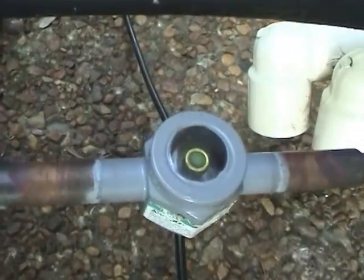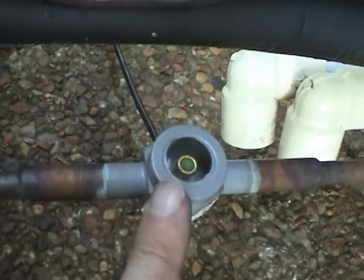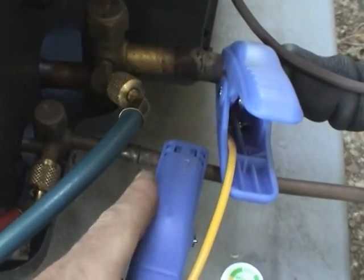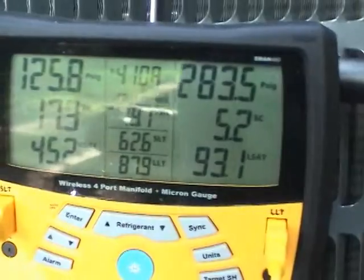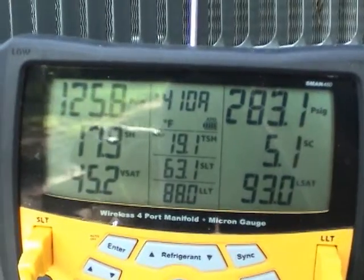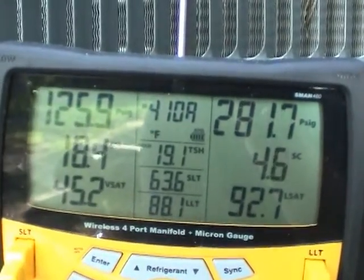The sight glass looks okay. I put sight glasses in any installation I do just to help me out — to see if I've got moisture in there. I've got my hoses and probes hooked up for my superheat and subcool measurements. We're running low subcooling; it should be 7 to 9 degrees, and superheat should also be 7 to 9 degrees. This is a TXV system, R410A.